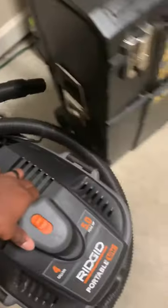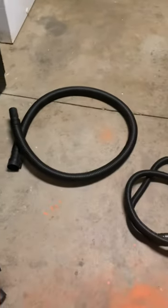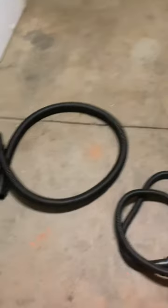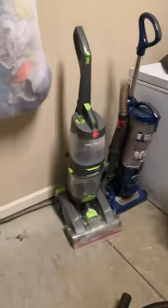I used the RIDGID — this is probably one of the best things in the game when it comes to detailing right now. It's small, portable, and packs a good punch. I still have the original hose that comes with it, but when I get a chance I'll get the actual hose that costs 36 bucks — it's a bit longer and a lot better for detailing cars.